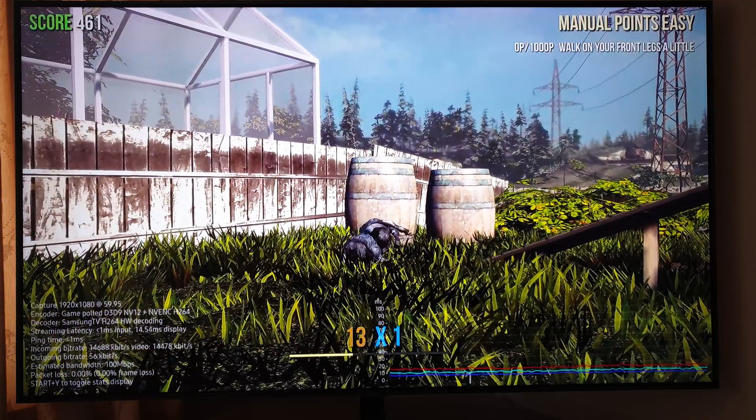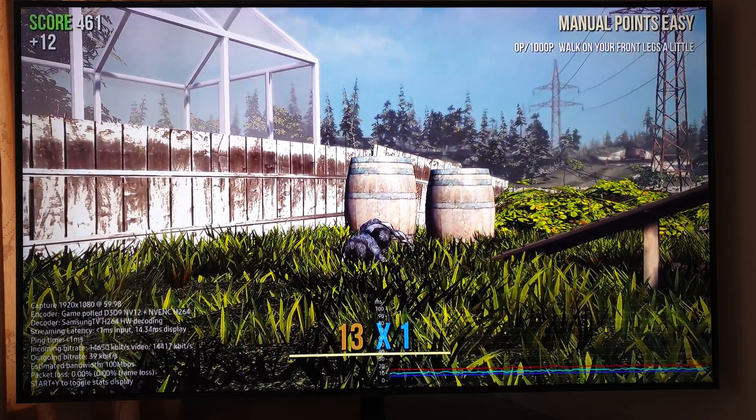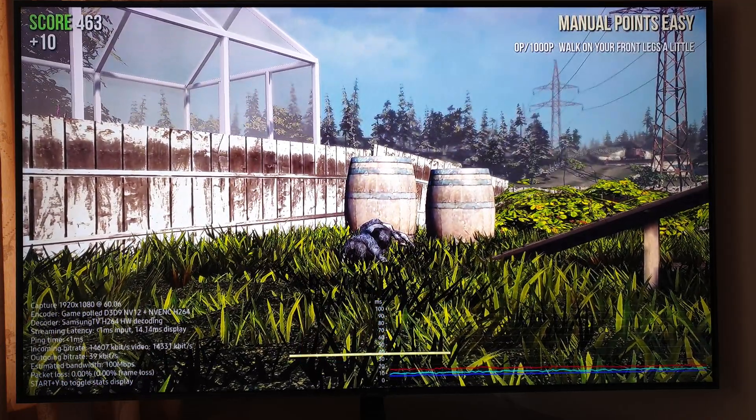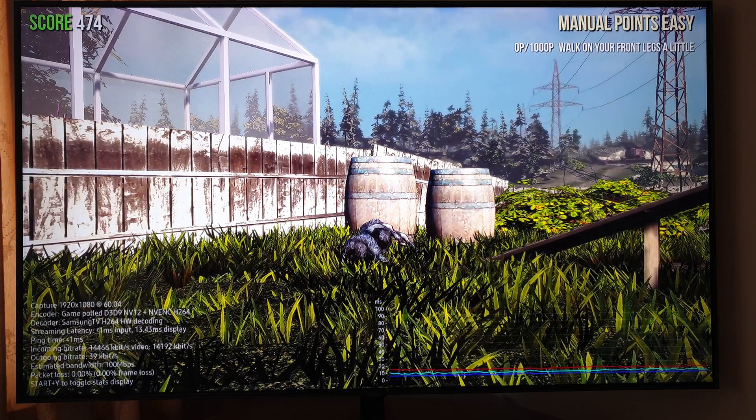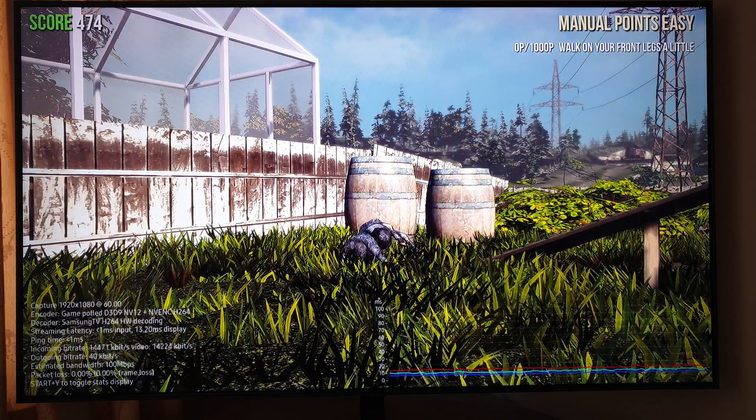I'd be interested to know in the comments whether this is what you're seeing, whether you see anything different — especially from a setup that uses Wi-Fi. Let us know in the comments. Thanks a lot.